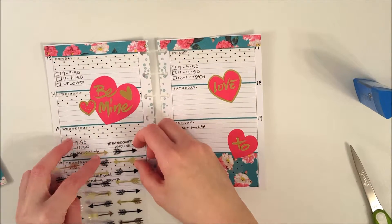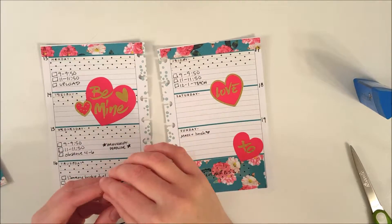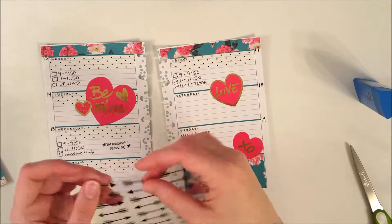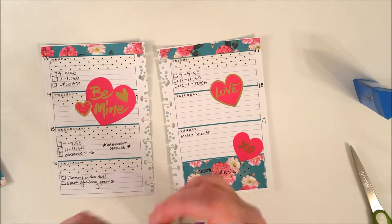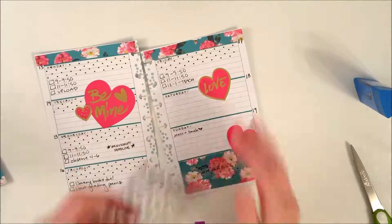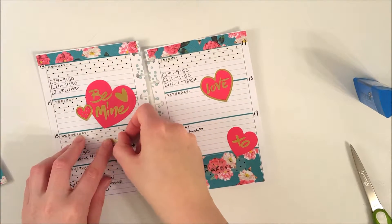You'll see me move the stickers around, debating whether a gold arrow or black arrow would look better. Then I got really frustrated because these stickers are impossible to peel off their sheet — they're on thick clear paper and even with fingernails I couldn't get them off easily. I was trying to be careful but got very frustrated, showing my claw monster hands like, what is going on here?